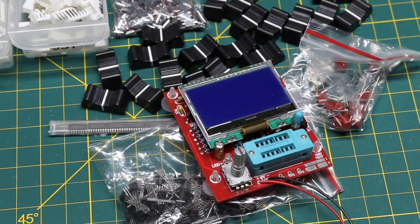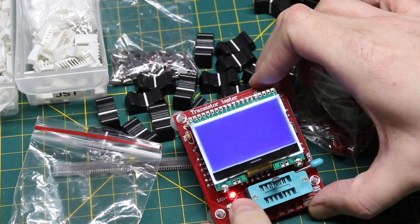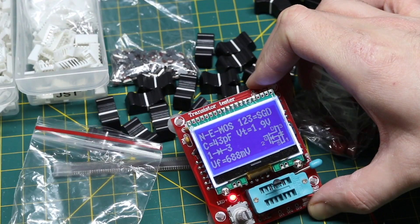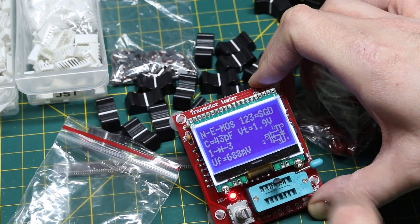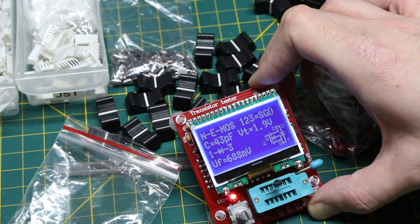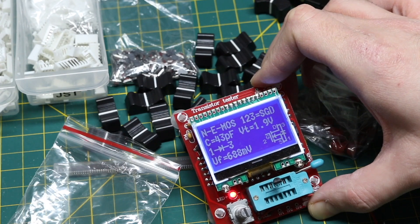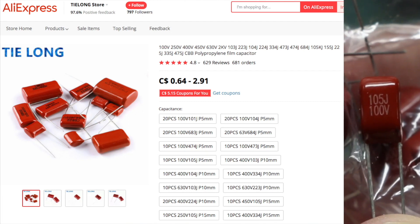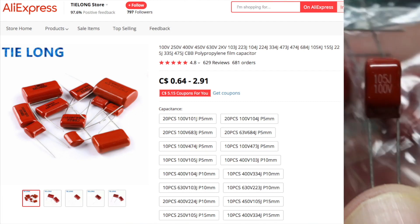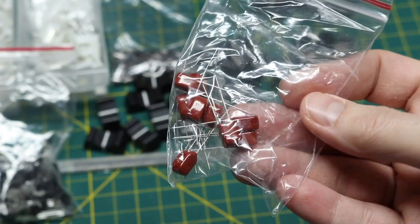The tester needs a battery. It found an N-channel FET with a threshold voltage of 1.9 volts — that's the gate turn-on, which would make it nicely logic level for 3.3 or 5 volt circuits. At least it didn't test as an NPN. And these appear to be 105, 1-microfarad capacitors, and they look to be polypropylene.